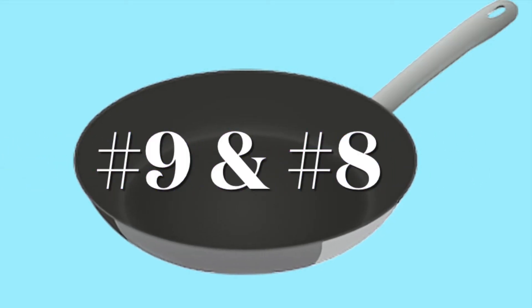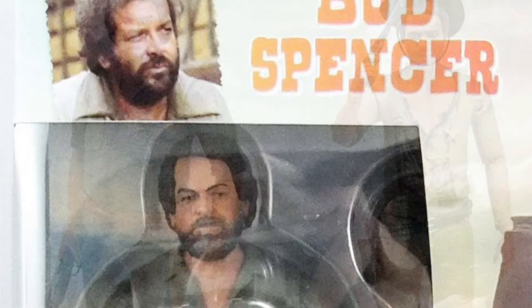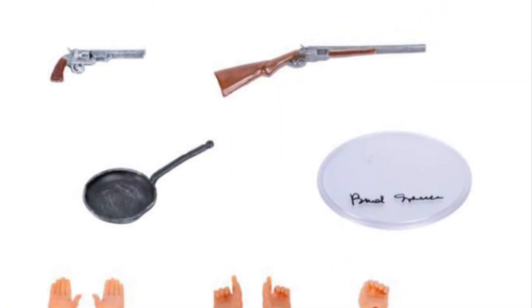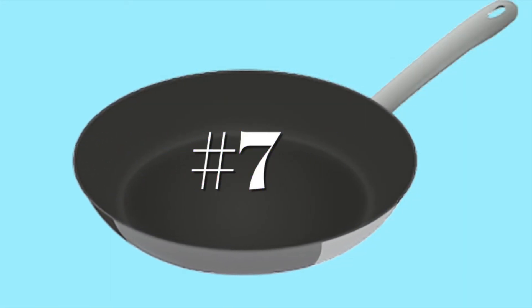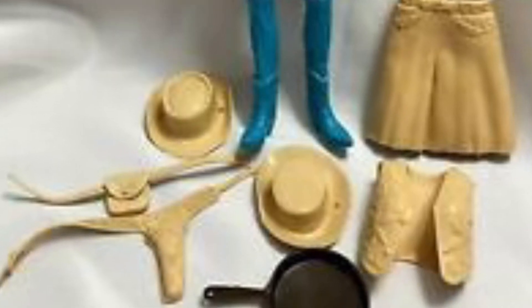Numbers 9 and 8 are Trinity and Bambino from the Trinity series of spaghetti westerns. Each of them comes with a frying pan, tons of accessories, and lots of different hands to choose from — but of course the essential frying pan, because they've got to eat. Number 7 is a really classic old one: Jane West from the Johnny West cowboy toy series. With all her accessories, of course there is a frying pan as well — a really essential figure.